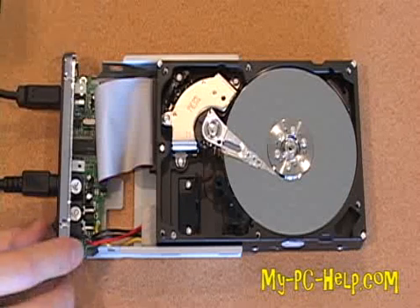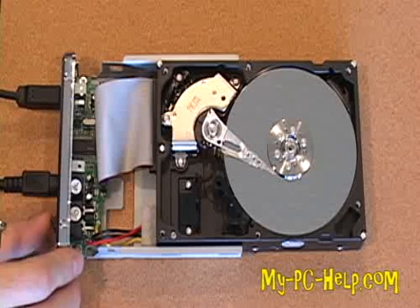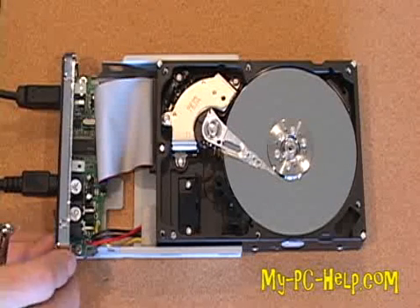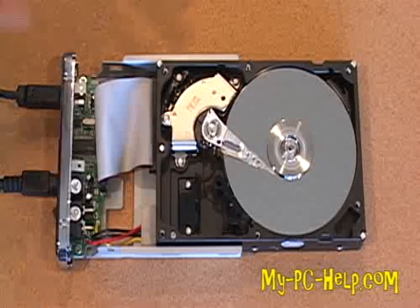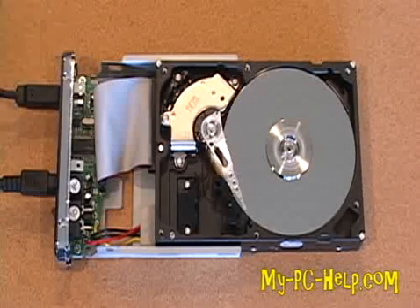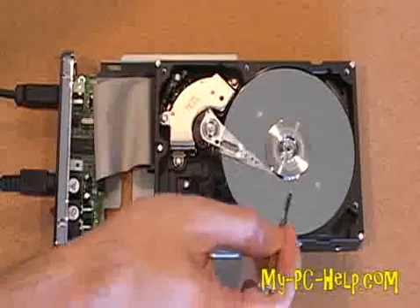The last thing I want to do is absolutely destroy this hard drive and let you see what a head crash looks like. Technically I know it's already crashed, but we're going to really crash it. So let's turn it on, let it spin up. The hard drive is already unhappy — we'll take our screwdriver and put it on the platter.